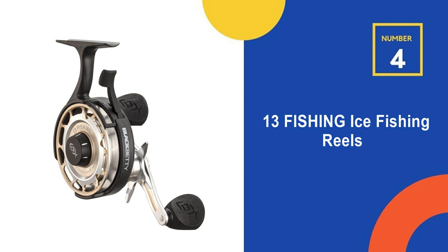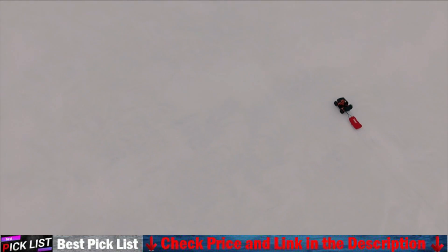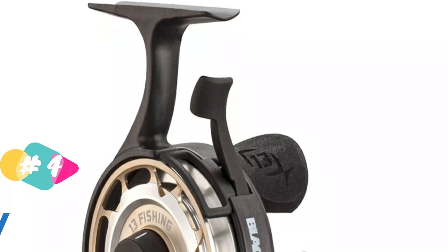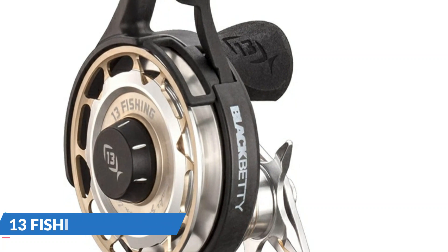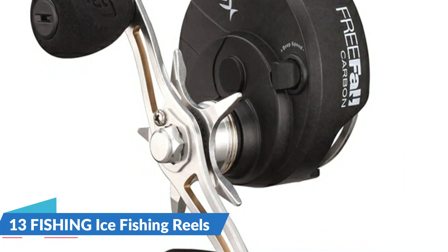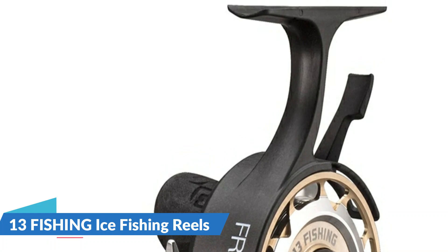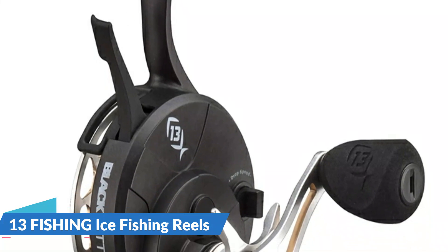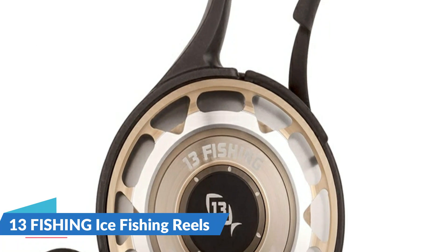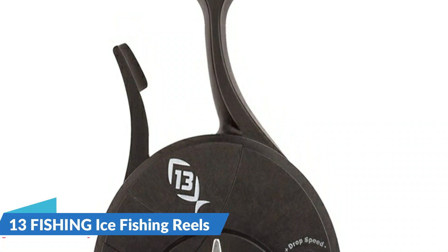Fourth on our list is the 13 Fishing ice fishing reel. On the mount rushmore of ice reels, the Black Betty family holds all four spots, with the flagship being the Free Fall Carbon. The revolutionary free fall trigger allows hard water anglers to hit specific depths and get instant hookups by releasing the trigger in the target zone, instantly re-engaging to maximize your strike-to-hookup ratio. The 13 Fishing magnetic drop speed system allows you to super tune your drop speed, helping you reach the bottom without loops or tangles. It features American-sourced carbon drag material for a smooth drag and impressive max drag performance. For details, let's watch more.